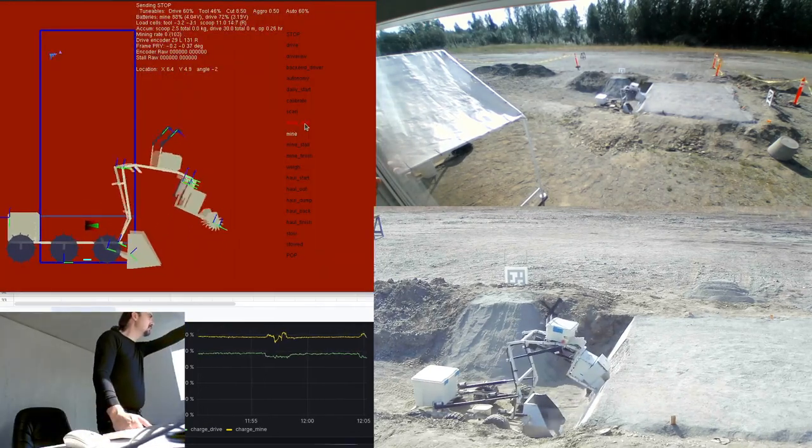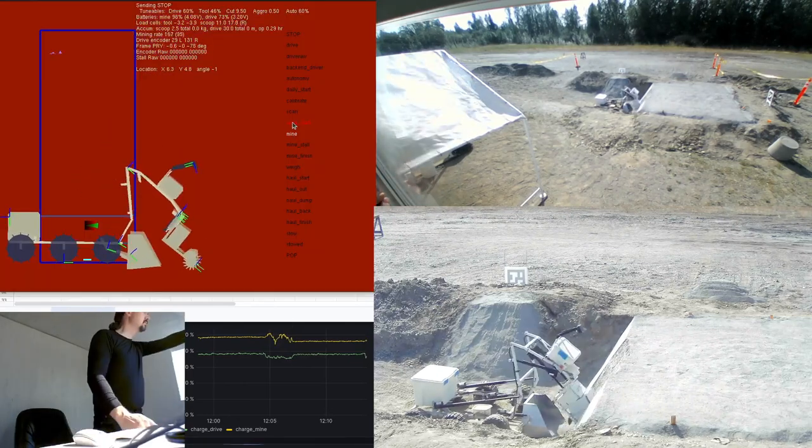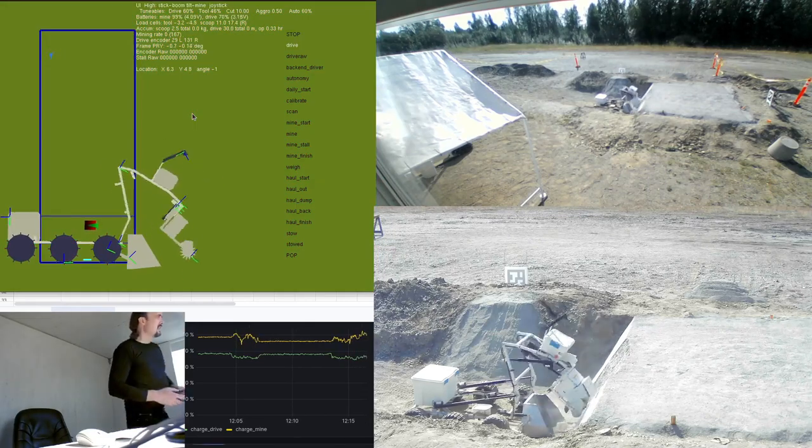This is a great thing about doing a long-term demonstration like this — you get to see what parts wear, what parts break. There have been a lot of great examples of how stuff will fail.